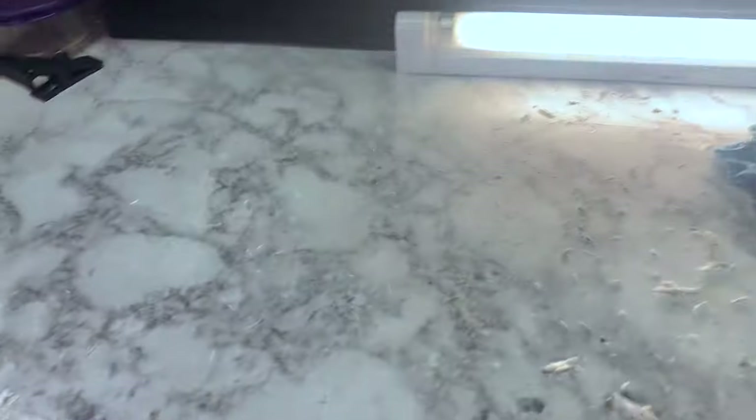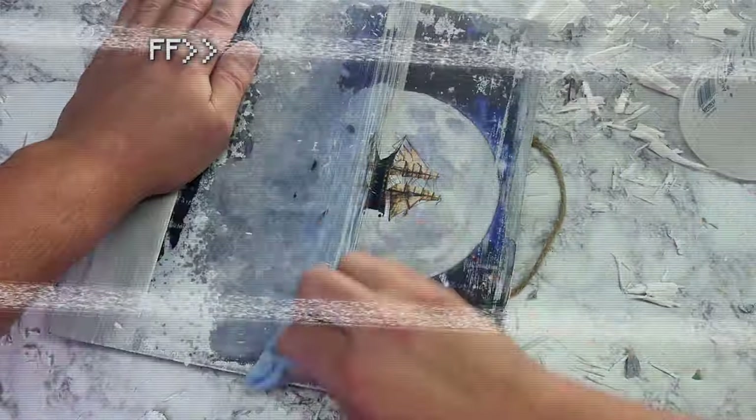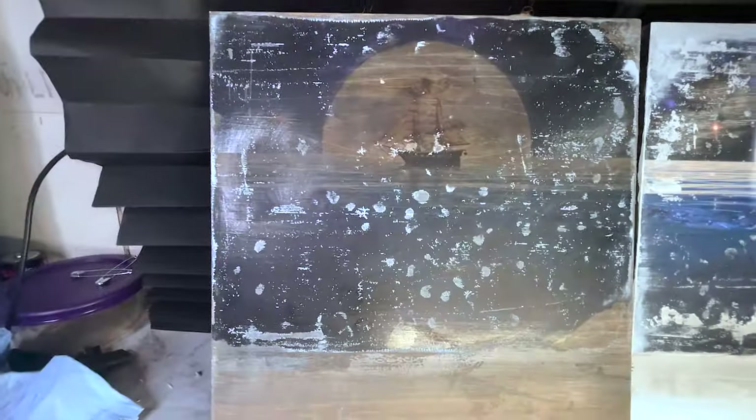On to the next one. What do you think? This just turned out lovely. You can see the image here with the boat and the moon. This is the one that was just the Mod Podge. The paper I used was too thick, that is why I have bubbles. You're supposed to use as thin paper as you can, but I already had these prints done and they were just leftover prints.